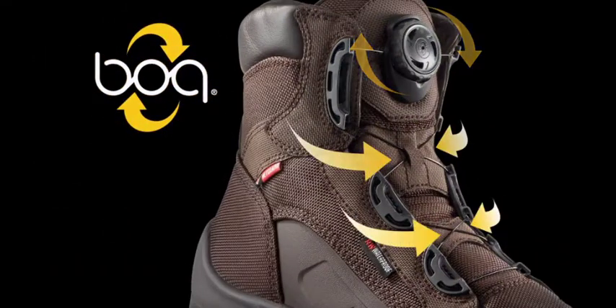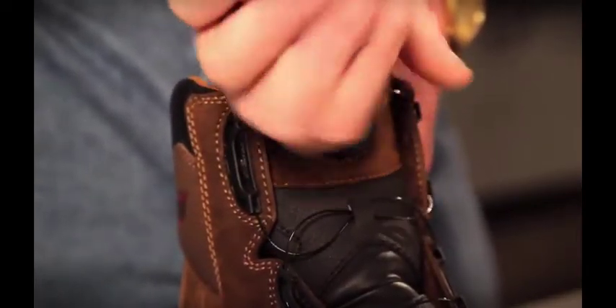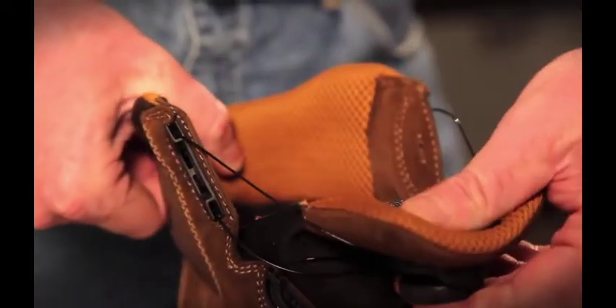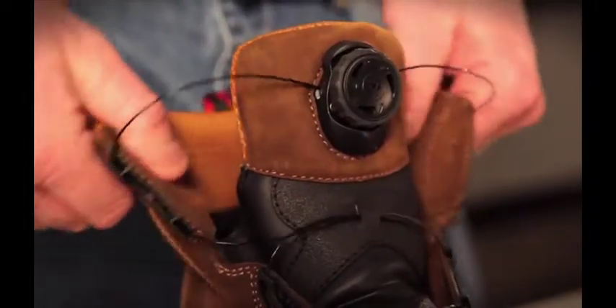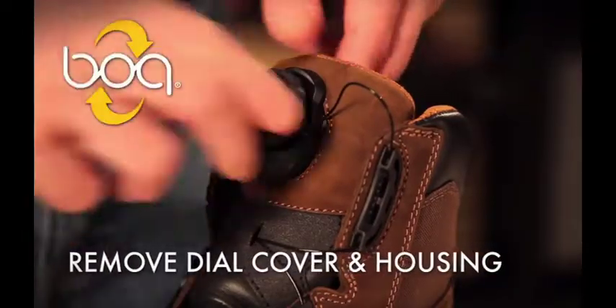To reduce the number of turns needed to get a custom fit, you can shorten the laces by trimming them. Let me show you how. The boots come with ample lace to allow people with high-end steps or wide feet easy entry and exit.